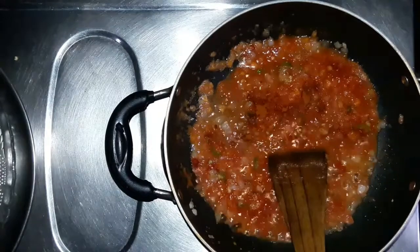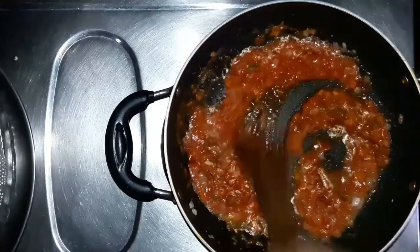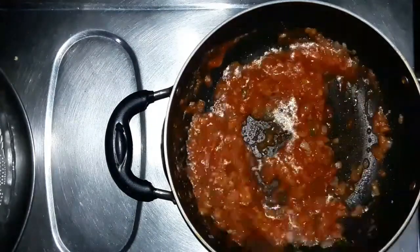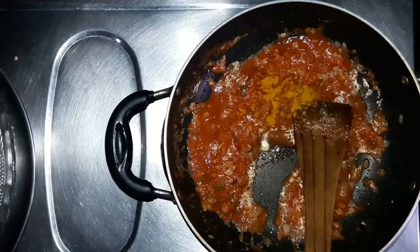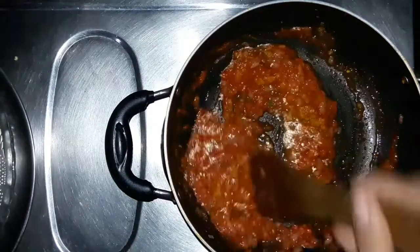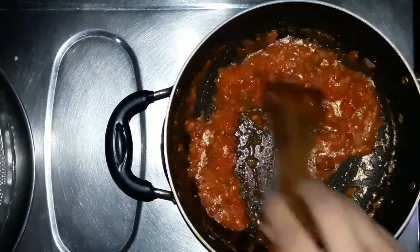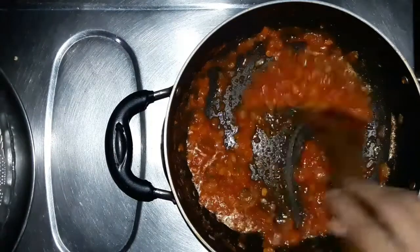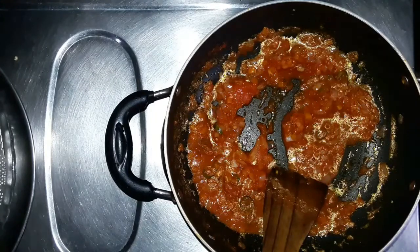When we add the oil, we add it to the pan and it becomes very spicy.